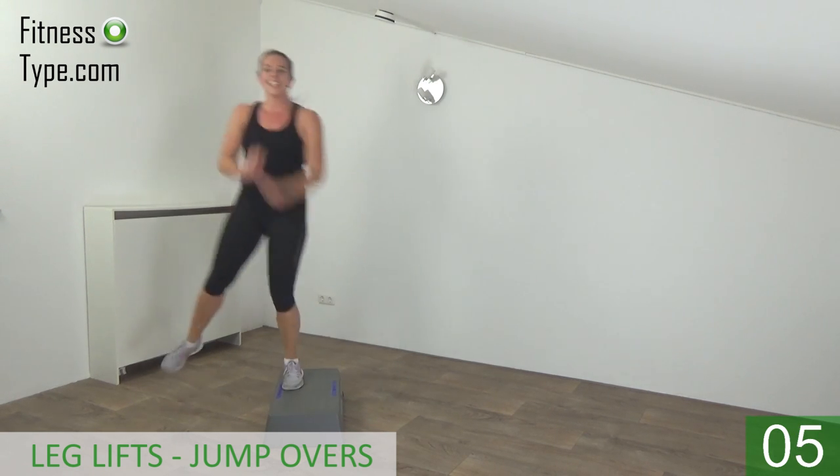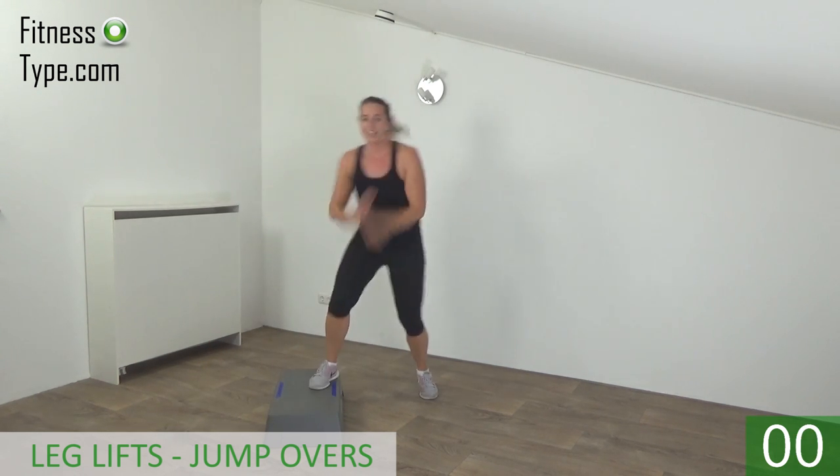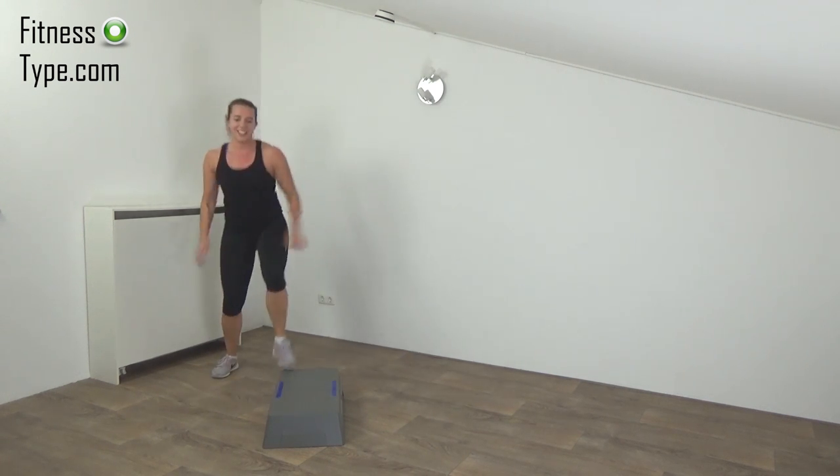Almost there. We do one more — lift and over — and basics.